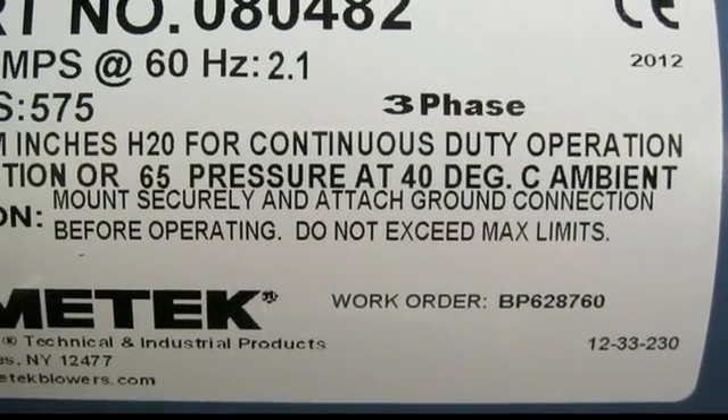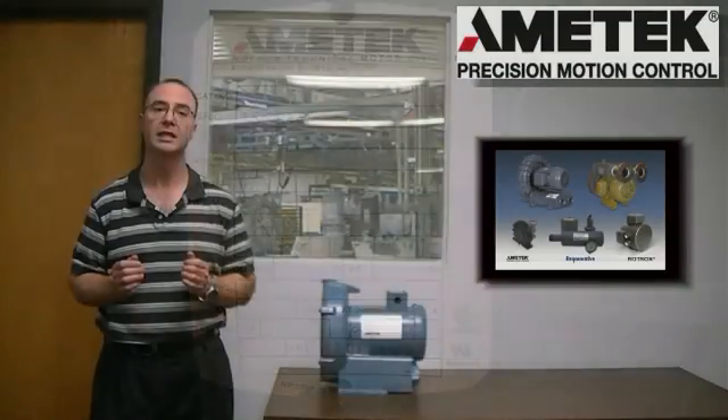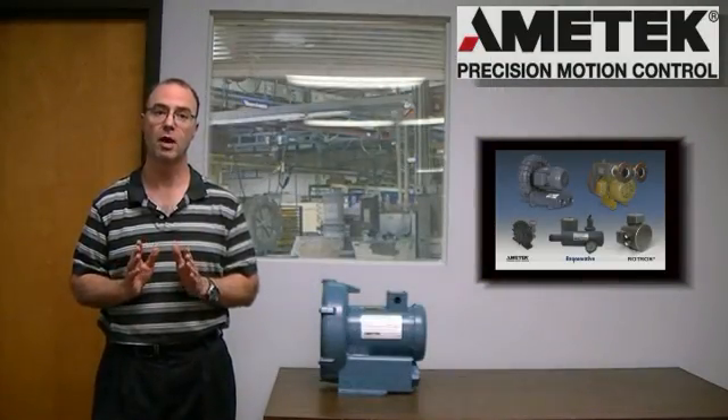The other electrical information on the nameplate is used in conjunction with the electrical data on the motor by a licensed electrician in order to properly wire the blower.